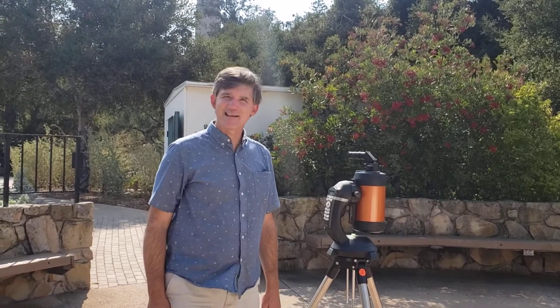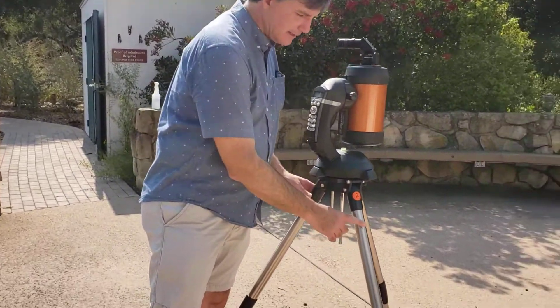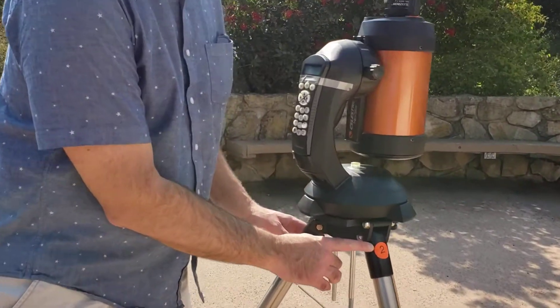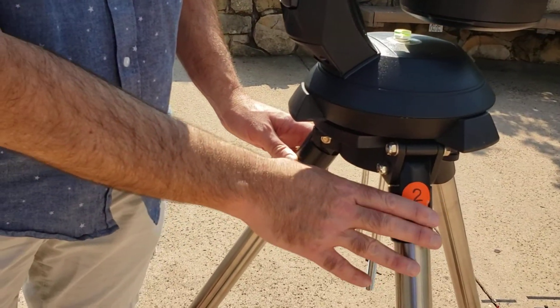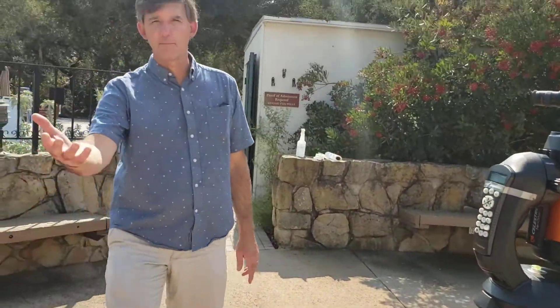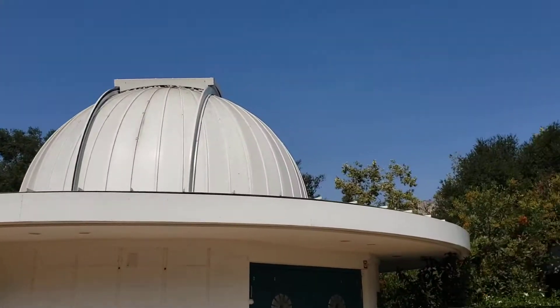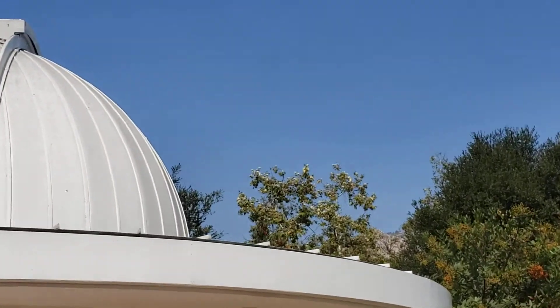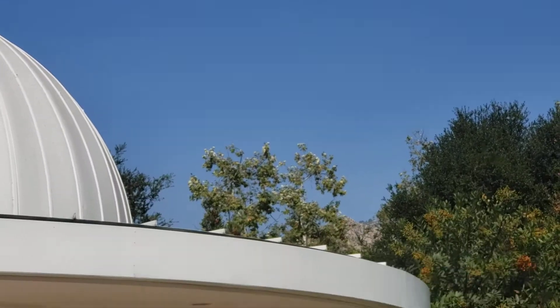Here's our procedure for doing alignment. Usually this would be done at night because I can't see any stars right now. Before I begin, I want to note that the telescope leg with a number on it is actually facing north. The way I know that is because I've been doing this for a while. We can see the observatory building behind us and in the distance the mountains of Santa Barbara, and above those mountains we would see Polaris, the North Star. We want the leg pointed towards Polaris.